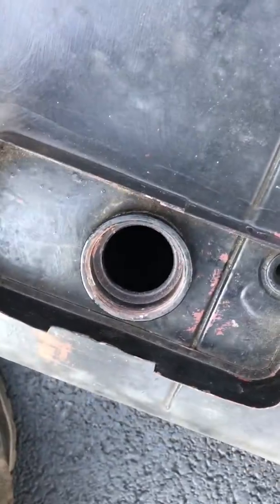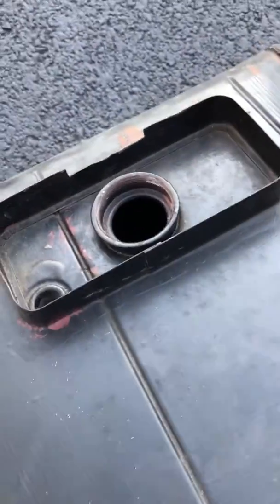I got the 26 tank out and you can see it's in really nice shape. No real rust on it at all, except for inside unfortunately. This is pretty normal. I'm going to send this out to that place that takes it apart, cleans the inside, puts it all back together again and coats it.